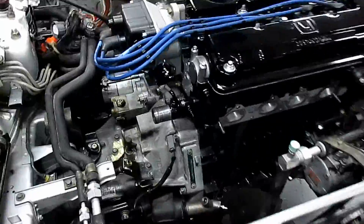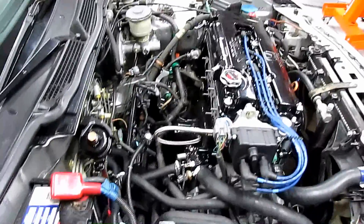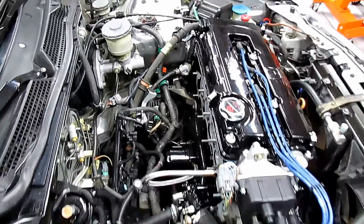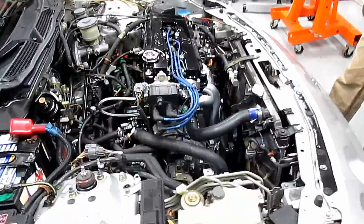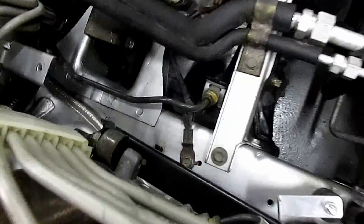Now it's gonna be a bunch of tedious work, but we just have a couple things left. We're gonna get the belts on before I put the intake manifold so I can reach that alternator bolt easier. Got the grounds back on — we're gonna replace all these grounds.